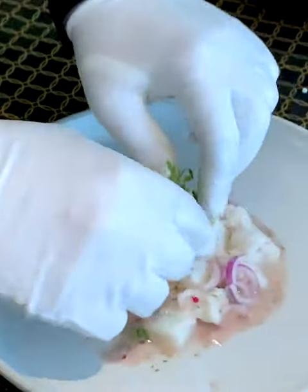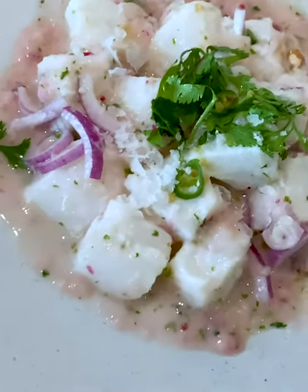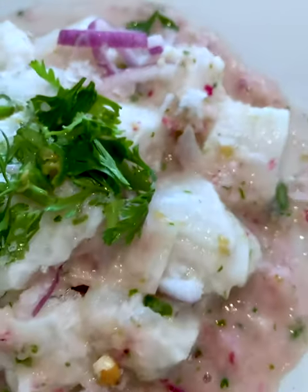Cut the coriander leaves and add them on top, and coarse sea salt, of course. Look at this beautiful dish. To accompany the ceviche, we'll serve a fresh pisco sour. You'll learn how to make that in my next video.